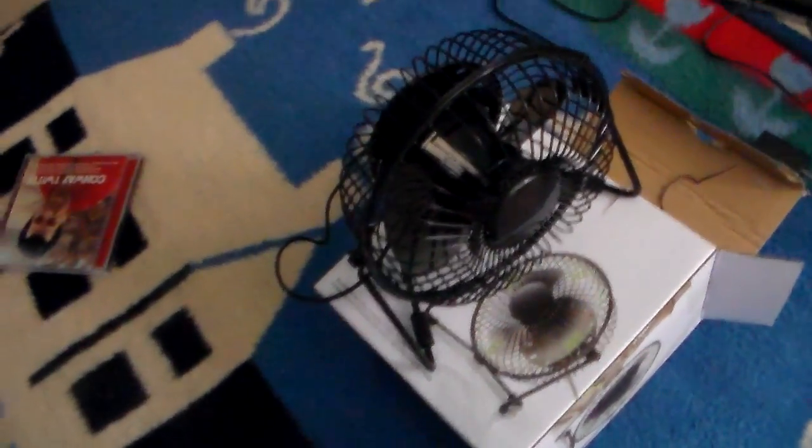Here we go guys, it's all unboxed. Now we're going to hook it up. You can use it with your USB port to your computer, or you can hook it to an adapter. This has to be quick because my battery is low. I'm going to plug it into my extension cord here.